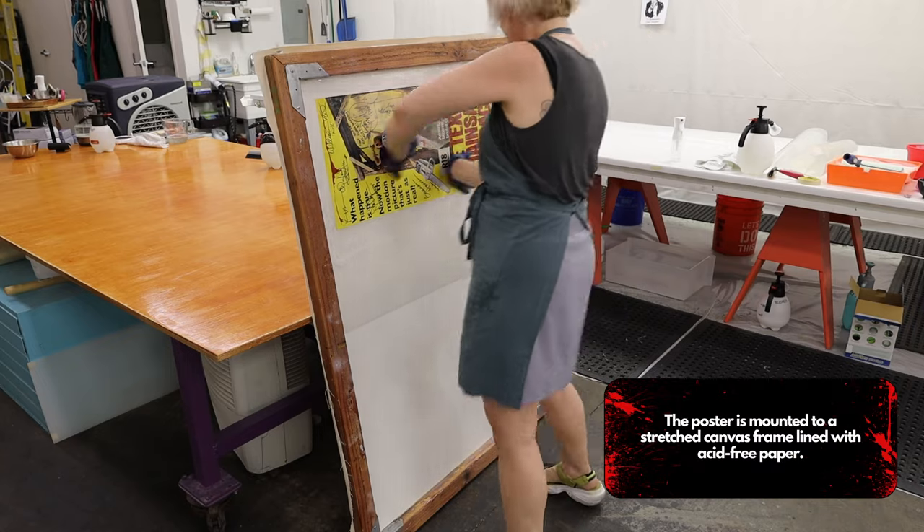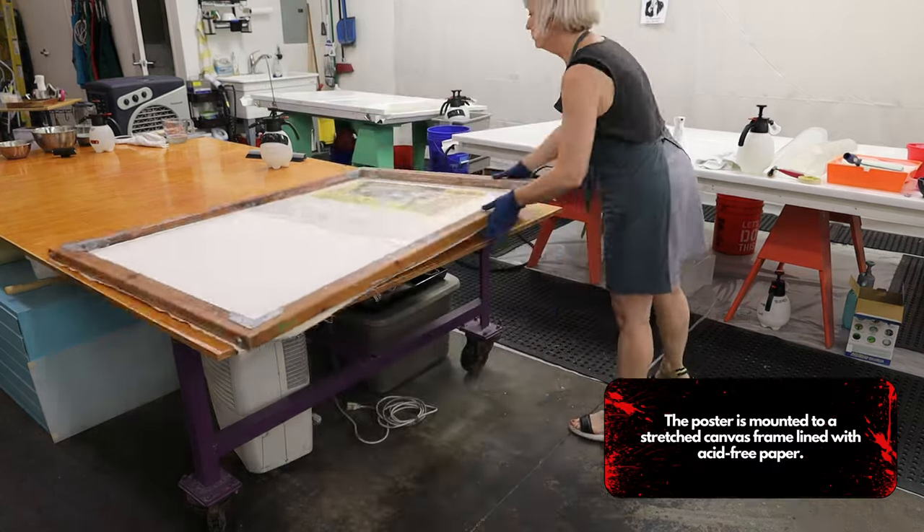The poster is mounted to a stretched canvas frame lined with acid-free paper.